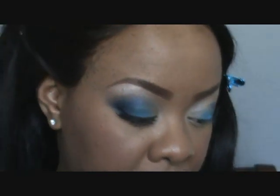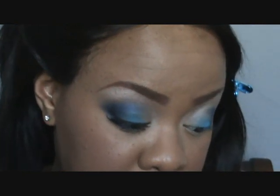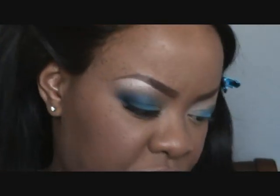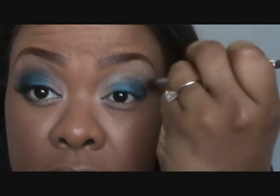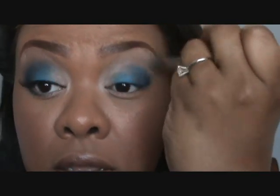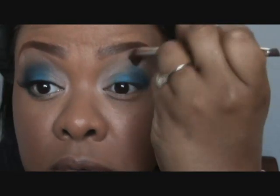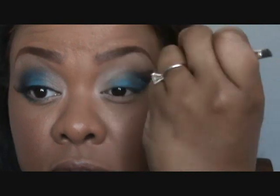Now I have the basic shape for my eye. I'm going to take another Sally Girl color called Black Brown — a little bit darker than the taupe — and I'm going to take a loose brush; a 224 would work perfectly. I'm going to use this as my blender color. The reason I like using neutral blender colors is because you can wear a bold color like these blues that you think you could never wear, but when you put anything with the browns it automatically makes it wearable.